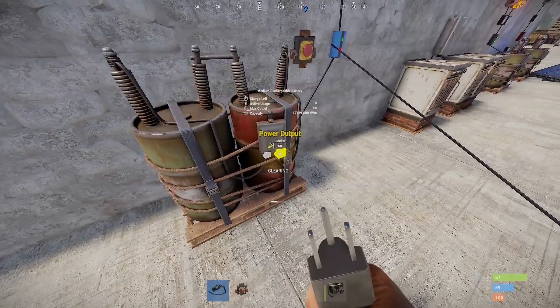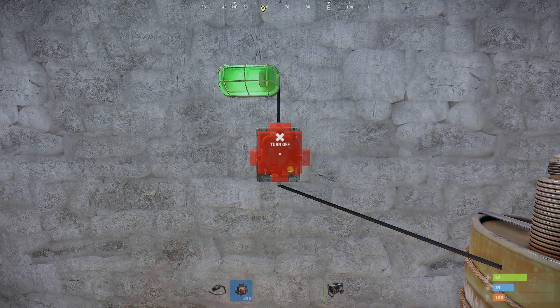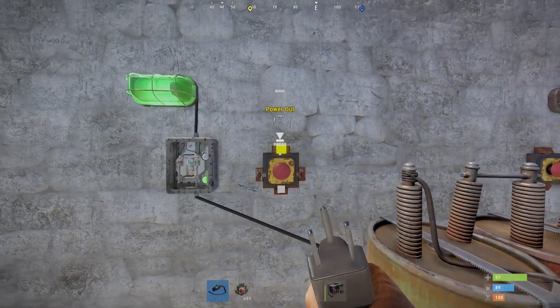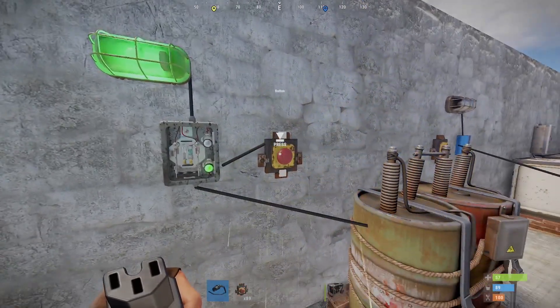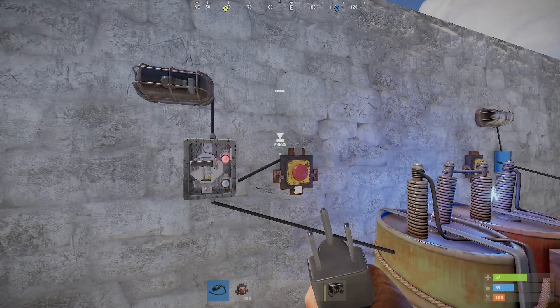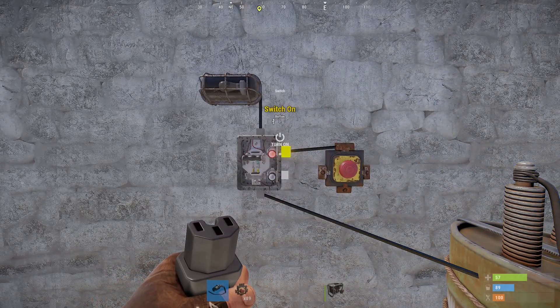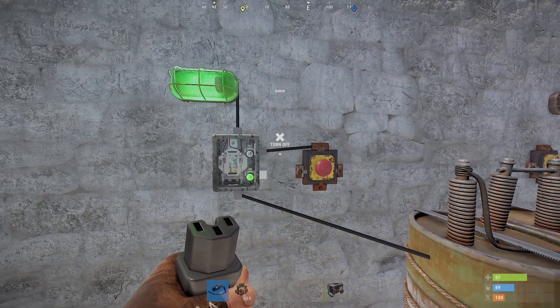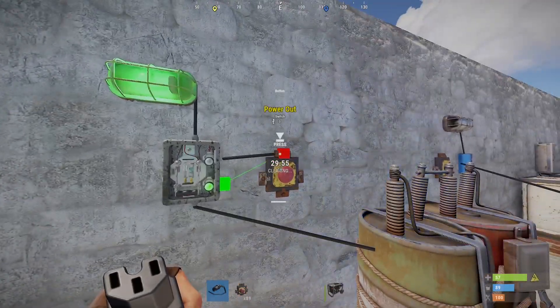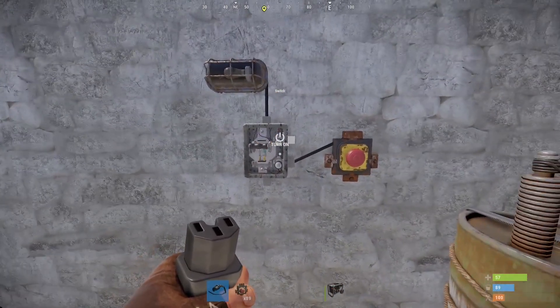Next up we have a switch, which only allows power to pass through if it is flipped on. You can flip it on manually, and you can also use the nodes on the right to switch it on or off with an external output — a battery, a button, or anything else you want. One way to use this is to have a switch for your lights in your base with a couple of buttons on the other side to turn it on and off. An important note: raiders can use switches and buttons without authorization on your TC, so be careful where and how you use these in your base.